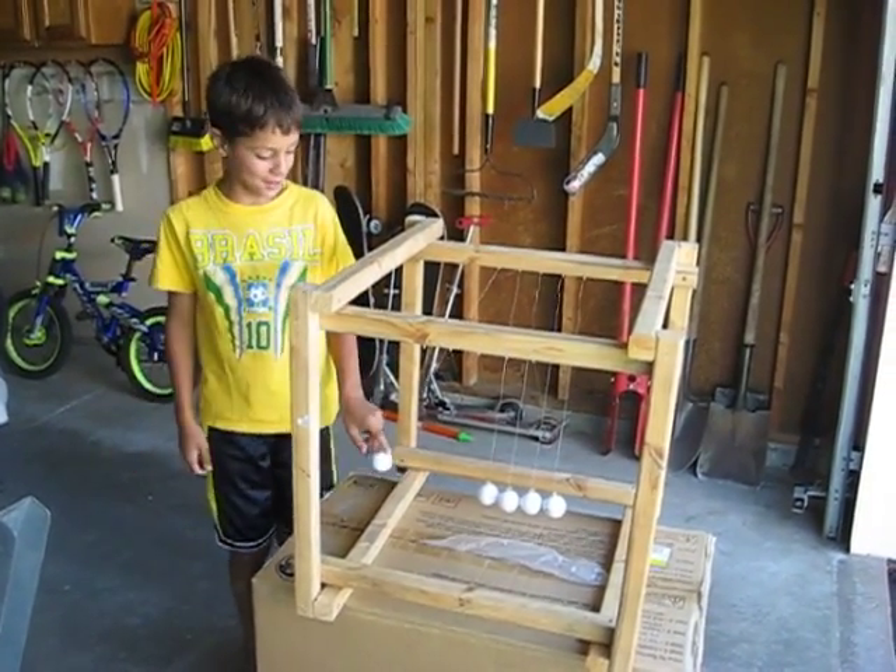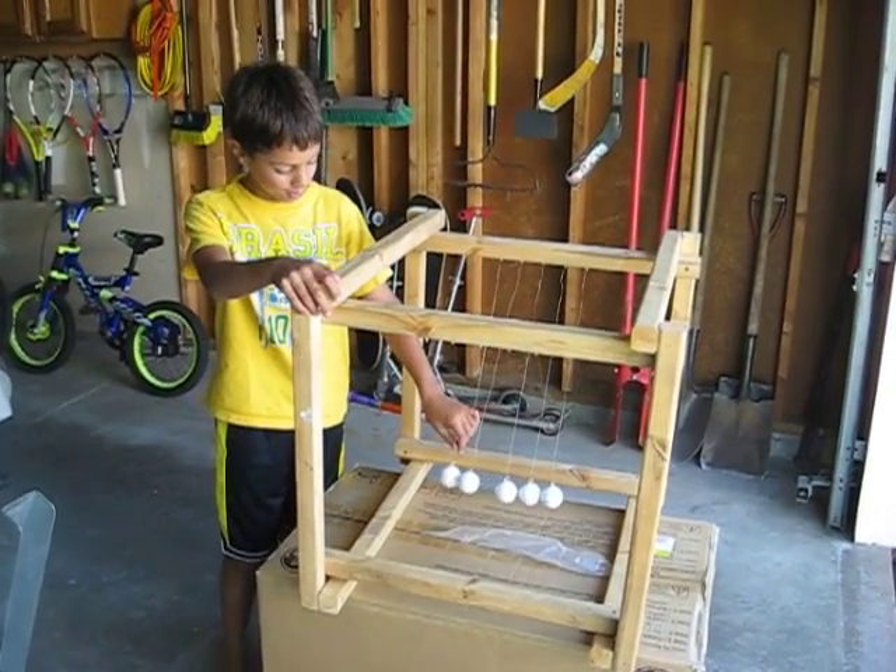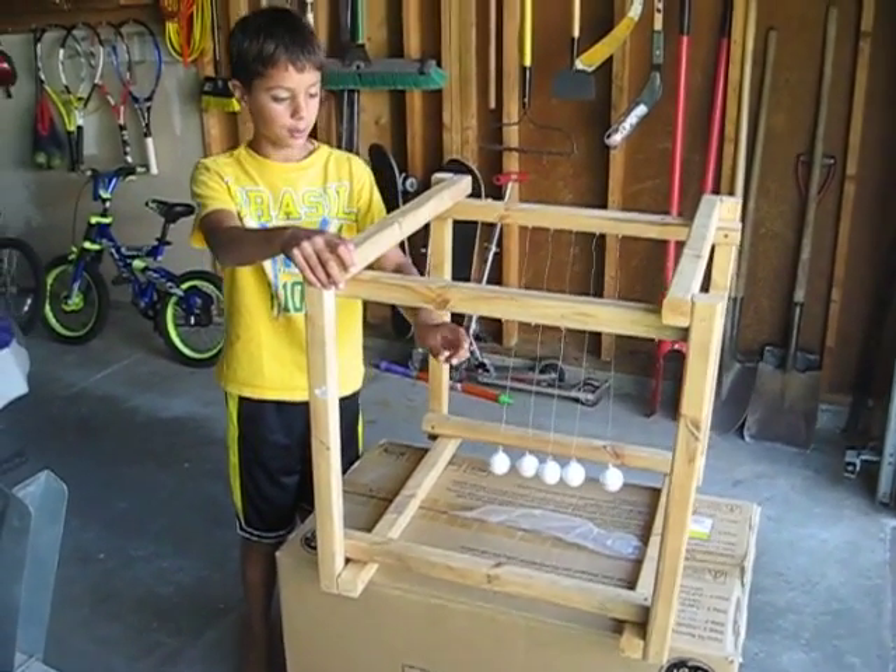See, these are Newton balls. I made Newton balls out of wood and then used golf balls for the actual Newton balls with a wire.